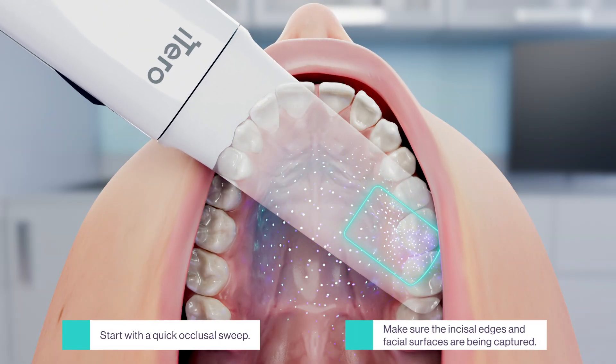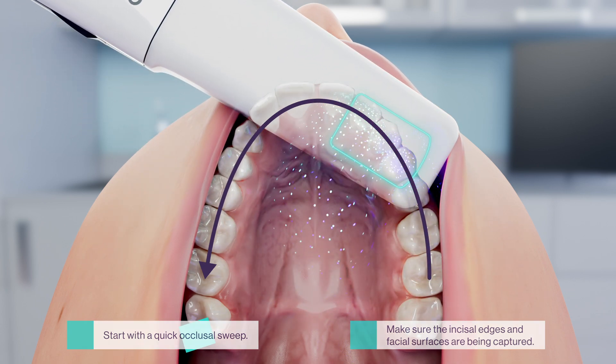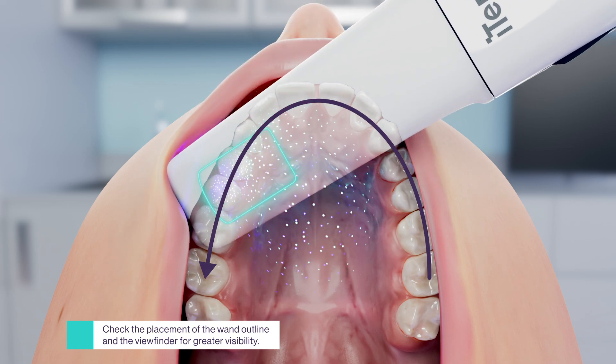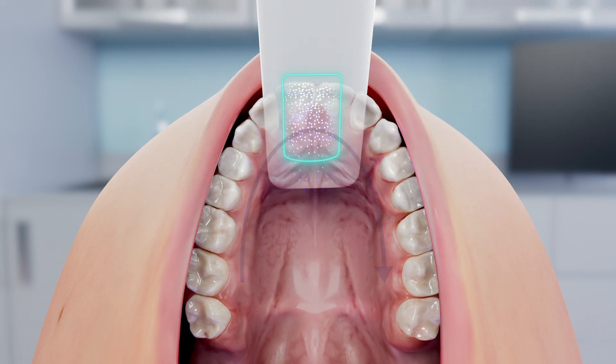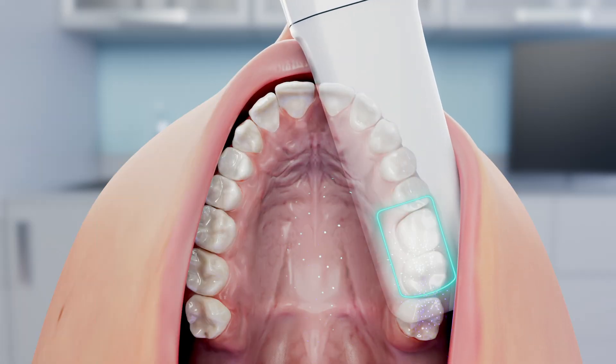Continue to the upper jaw, repeating the same sequence. Retract the lip in a V-shape and move the wand to capture lingual, incisal, and labial anatomy of the anterior teeth. Roll lingual to fill in missing anatomy. Hover over the occlusal and position the wand posteriorly.